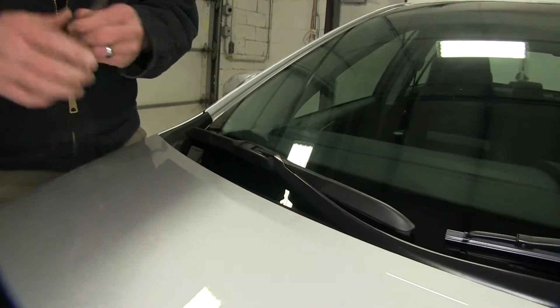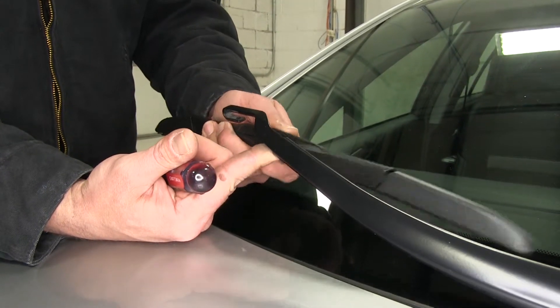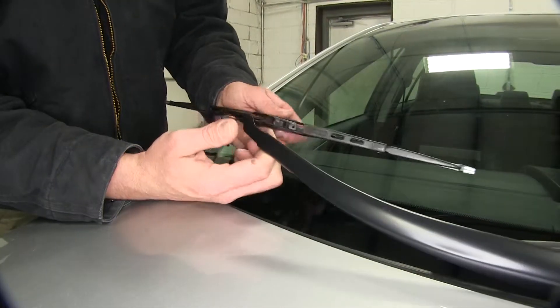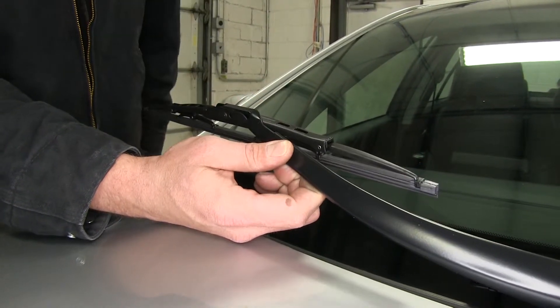The passenger side blade here uses the same lever style lock, so we'll pop that up, slide the blade down the arm and pull upwards on it to remove it. Again, the rounded portion is going to go into the throat of the hook and we'll pull out on it to secure it in place.